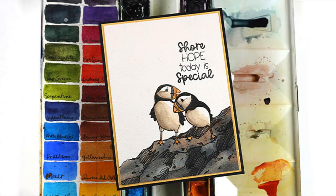For right now I wanted to show you how I'm going to paint the puffins so that they have a warm color to them rather than a cool blue or gray color.